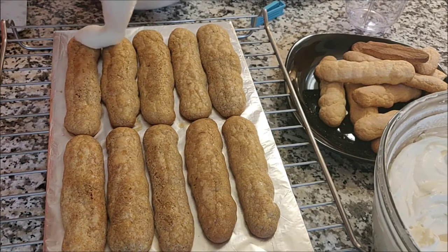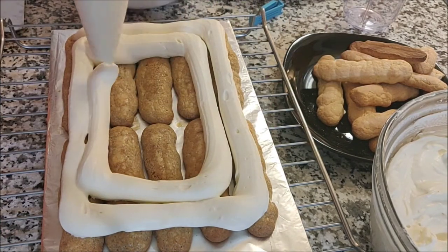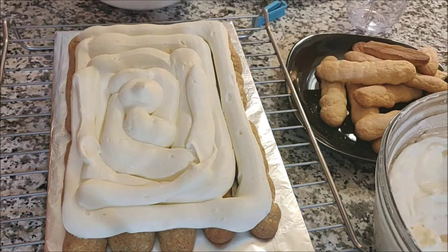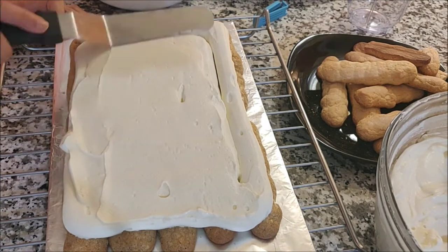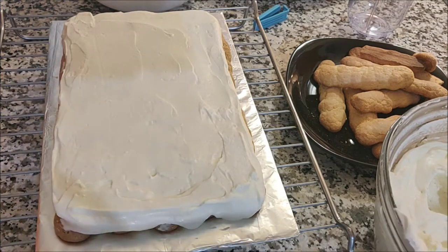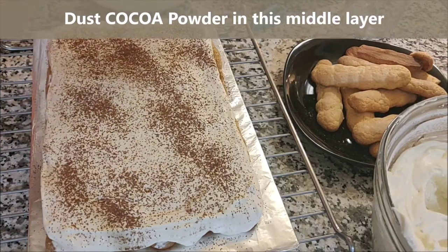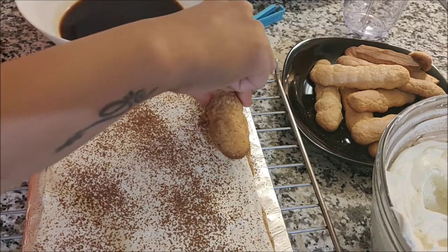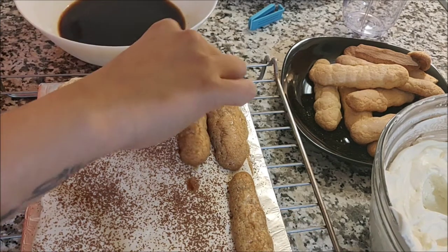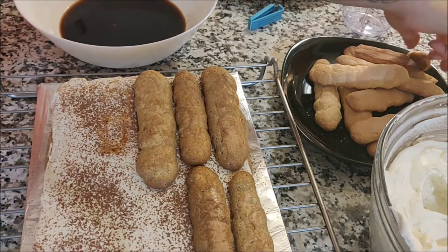Using a piping bag, spread the frosting on top of the ladyfingers — you can also use a spatula. Once piped, use a spatula to spread the frosting evenly, covering the ends and edges. Then dust some cocoa powder on the middle layer; this part is optional. As you can see, the frosting holds its shape really well, so you can decorate the cake any way you want.